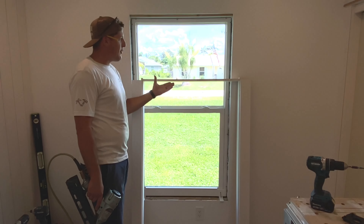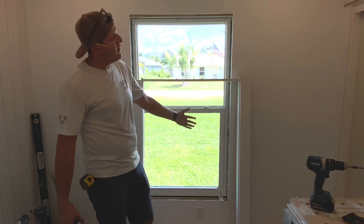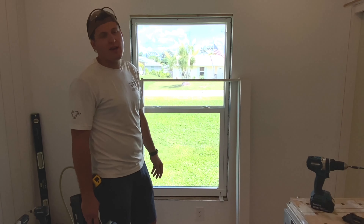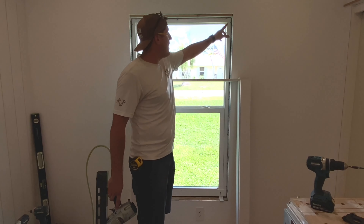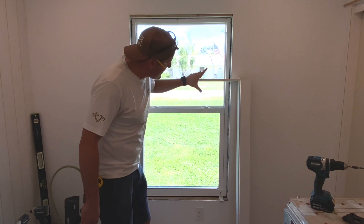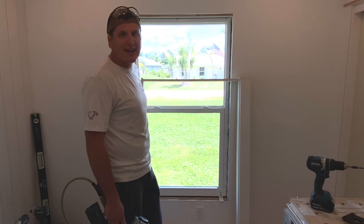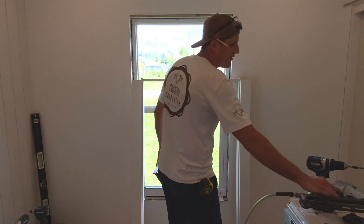So now we have our entire casing frame built — extension jam, sill, and our two legs of casing. Now the moment of truth: does it fit? Let's find out. We now have our screws set every 12 inches, and that should allow us to snug this in nice and tight without any fear of moving. So let's give it a shot.